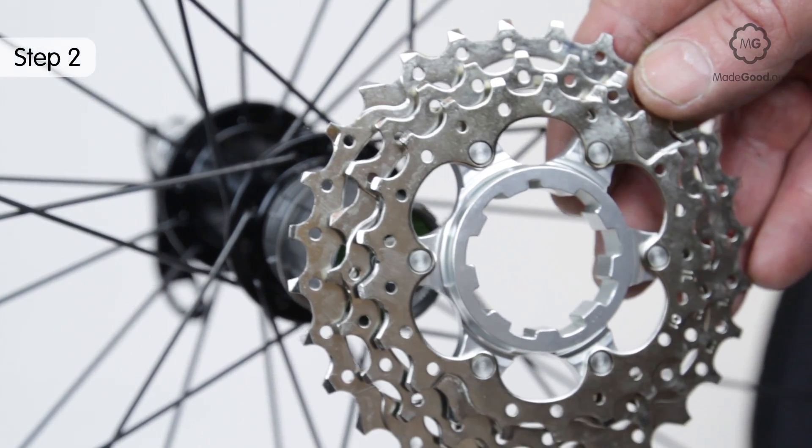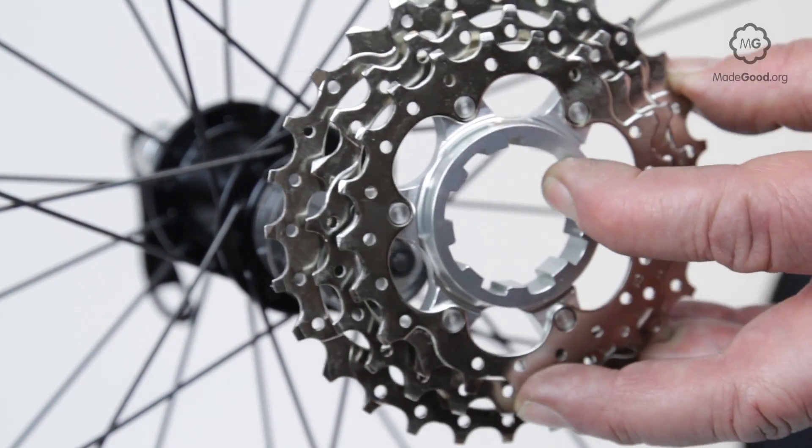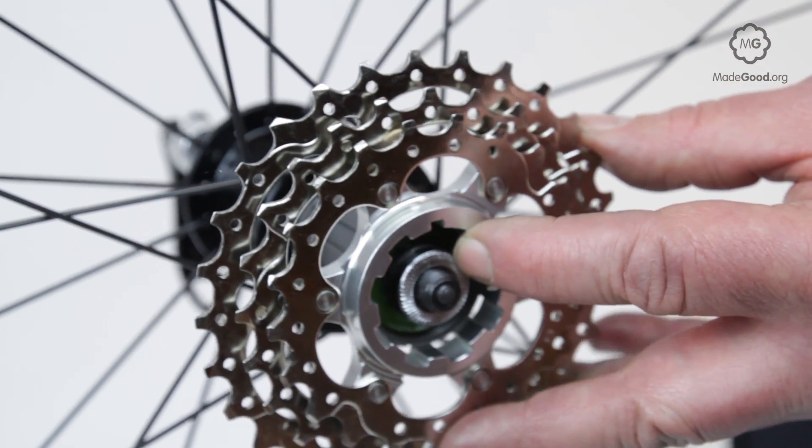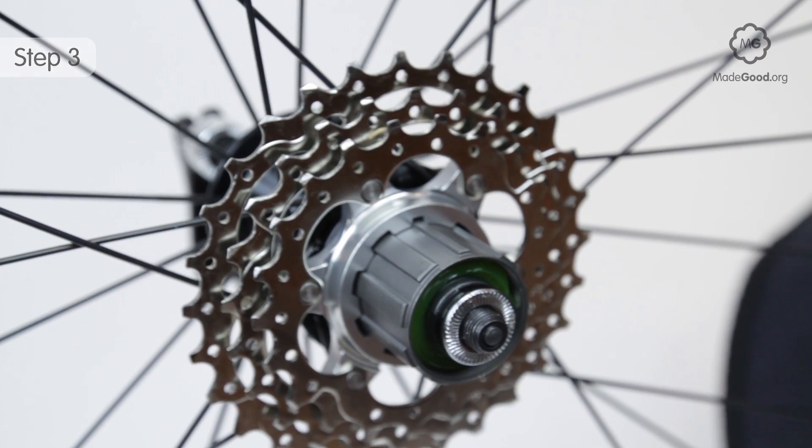Look at the matching pattern on the back of the largest cog. Line up the patterns and slide the cassette onto the hub.